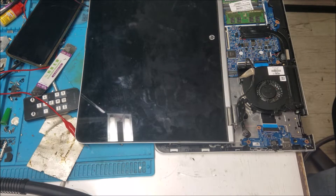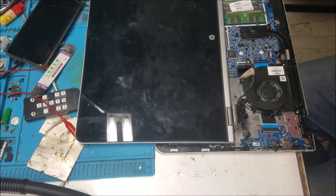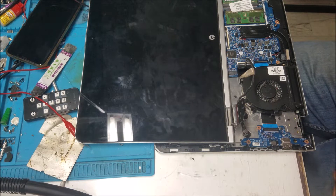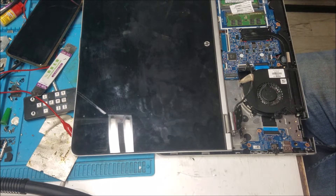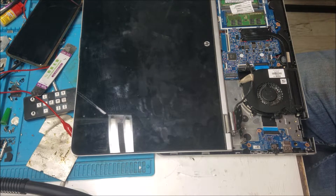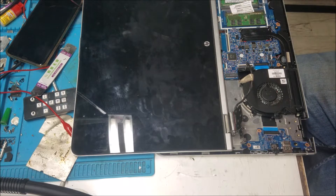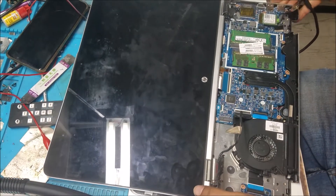Hello everyone. I have this HP laptop — the problem is the customer said they dropped it really hard one time. It worked for a couple of weeks with no problem, then the screen started flickering. Let me show you the new display issue here.